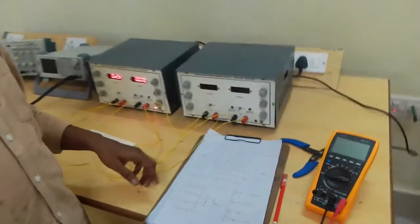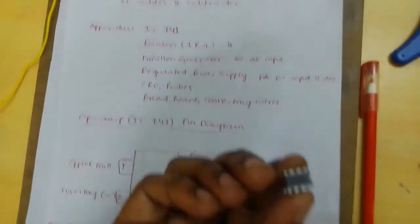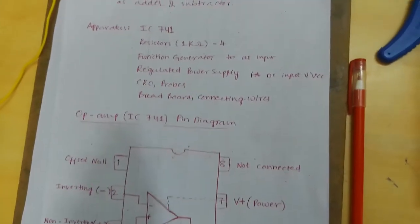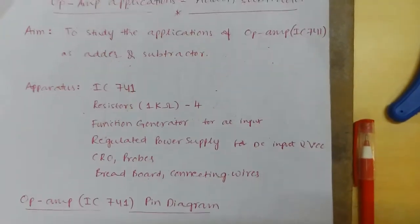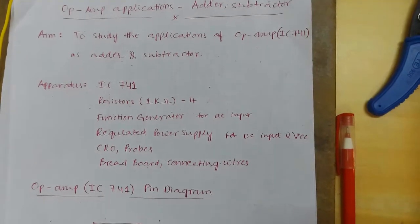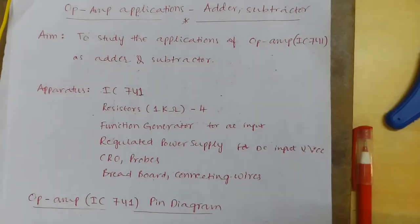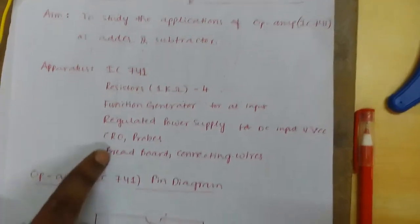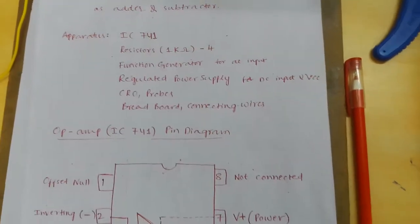Required apparatus: IC741, resistors 1kΩ (4 resistors), function generator for AC input, regulator, power supply for DC input and VCC. Here we are doing 2 methods: AC and DC. Also needed: CRO, probes, breadboard, and connecting wires.